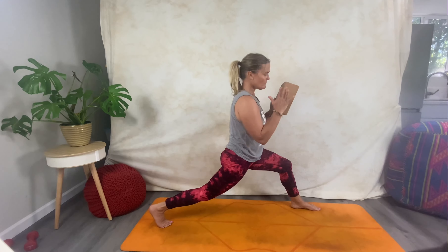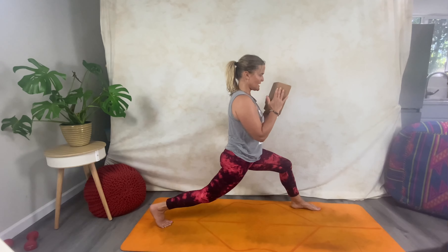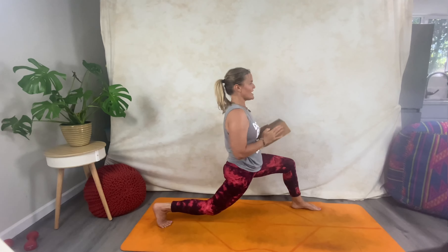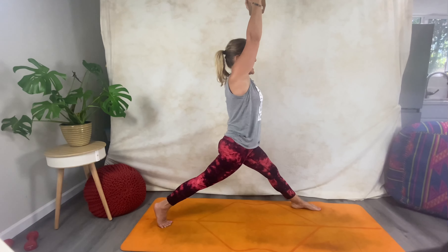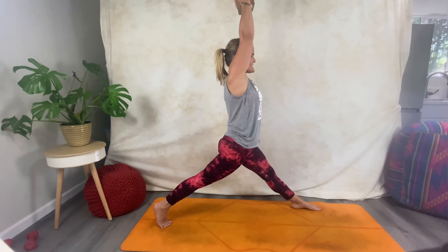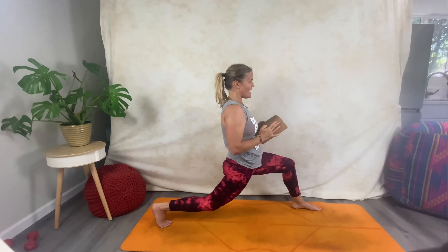From here, inhale up; exhale, bring your hands to heart center and pick up that block. Find that block — don't let go of it. Inhale up; exhale ha! Fists of fire with the block. Inhale; exhale ha!